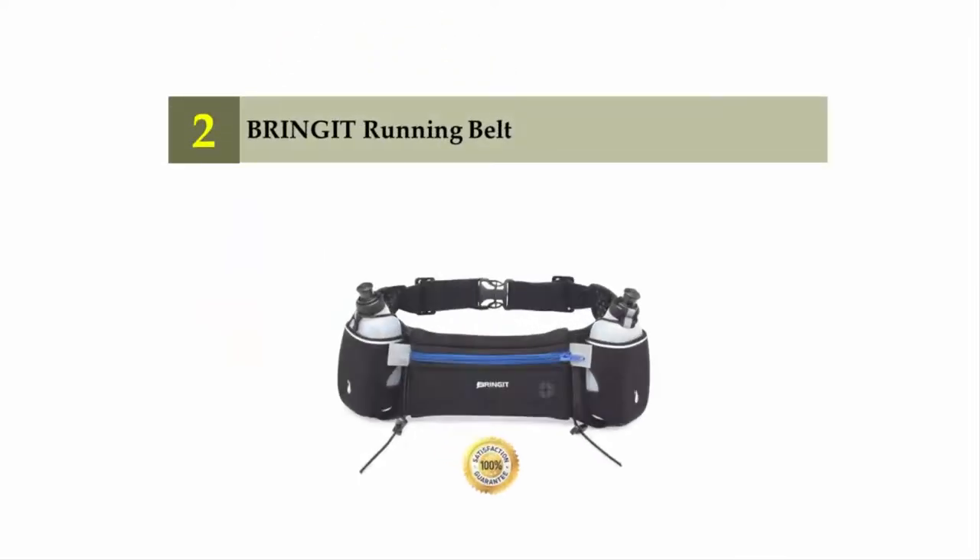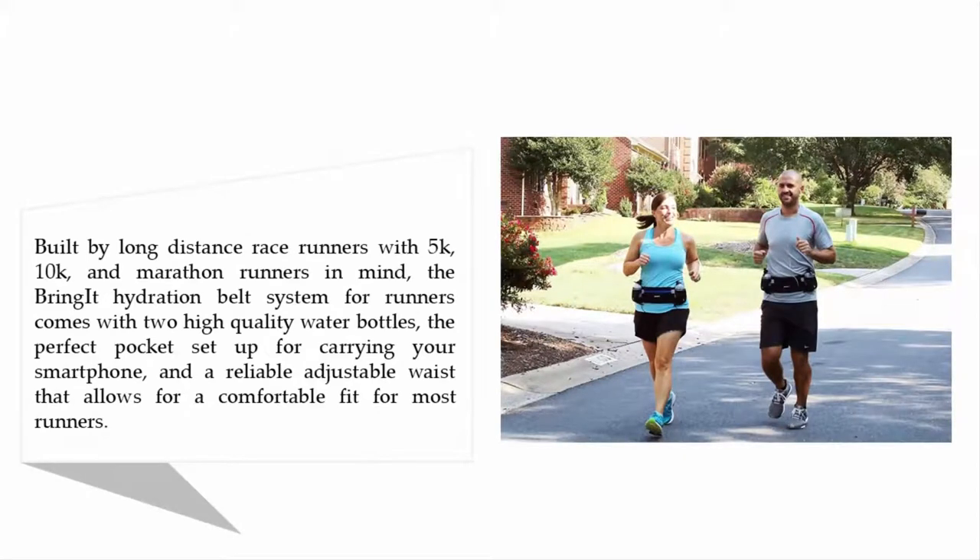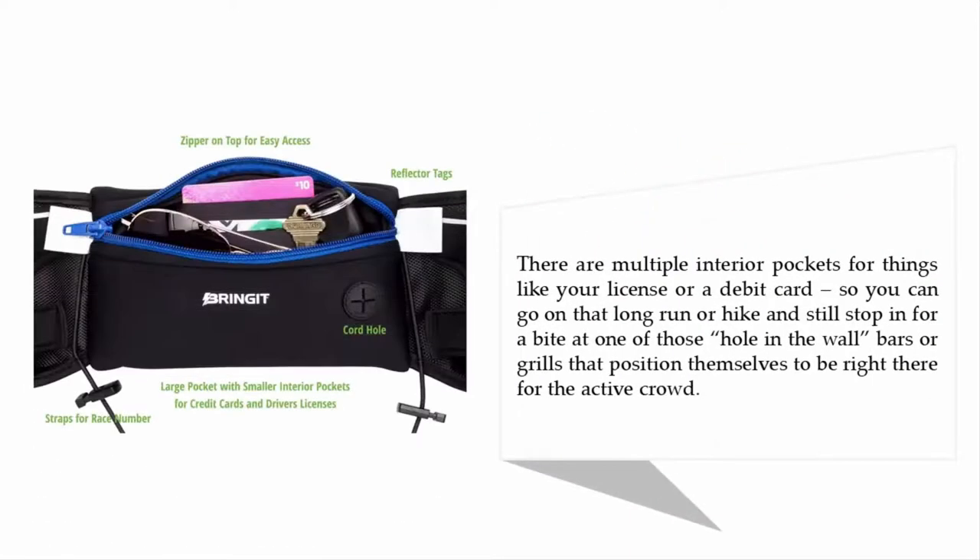Nearing the top of our list at number two: the Bring It Running Belt. Built by long-distance race runners with 5K, 10K, and marathon runners in mind, it comes with two high-quality water bottles, the perfect pocket setup for carrying your smartphone, and a reliable adjustable waist that allows for a comfortable fit for most runners. There are multiple interior pockets for things like your license or a debit card, so you can go on that long run or hike and still stop in for a bite at one of those hole-in-the-wall bars or grills that cater to the active crowd.